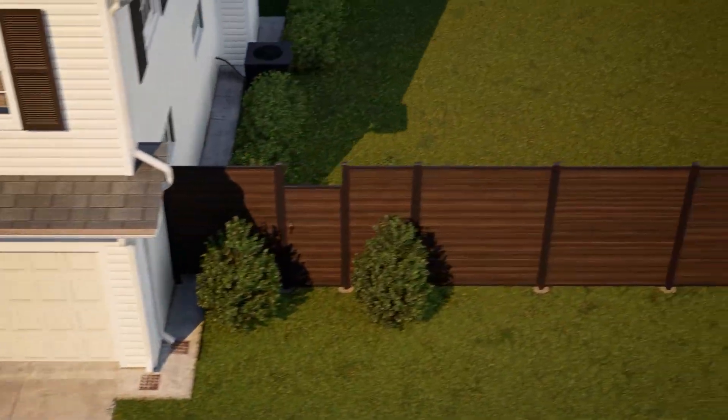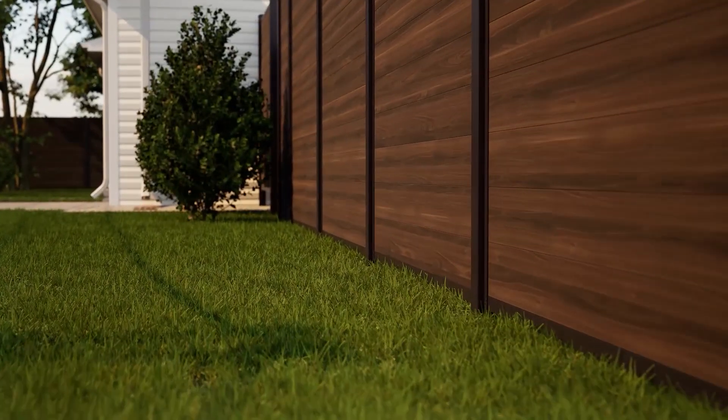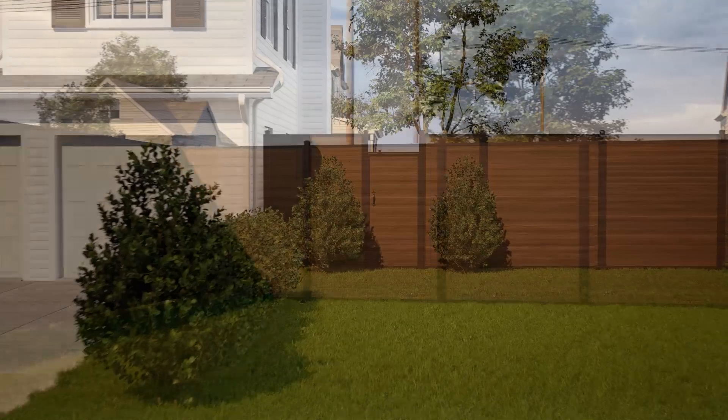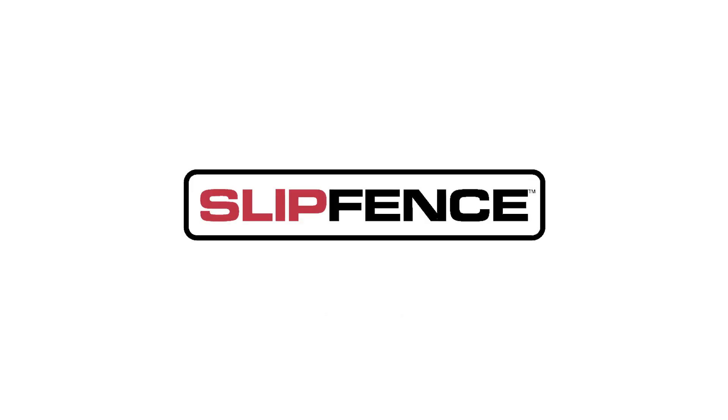Six foot slip fence gates can be added anywhere in your slip fence project. What you have now is a warm and private slip fence made from sustainable materials that will last a lifetime and continue to look as nice as the day it was installed for decades. Slip fence — made to last. Build it once, build it right, and stand the test of time with slip fence.